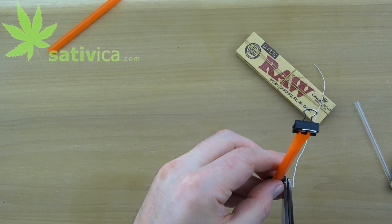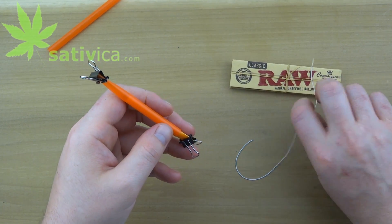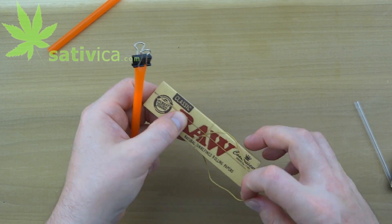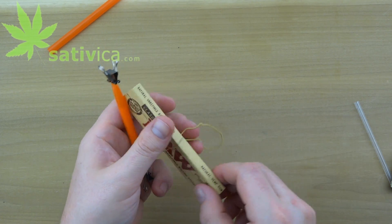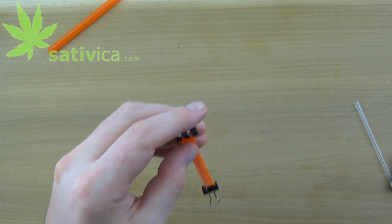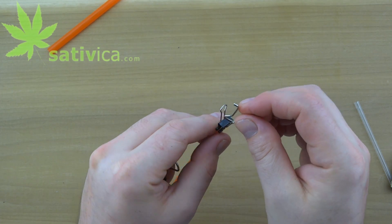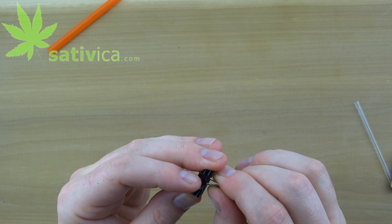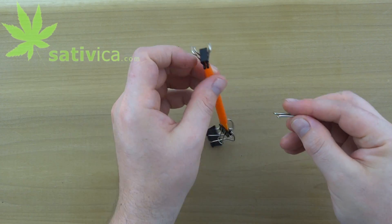Cut any excess string. You need something that stretches more than most rubber bands for this project. Another thing that works is the elastic from a pack of raw papers. And that's the working part of the scale. We're going to add one more binder clip to each side though to make it easier to use, so simply add a binder clip to each end as shown.